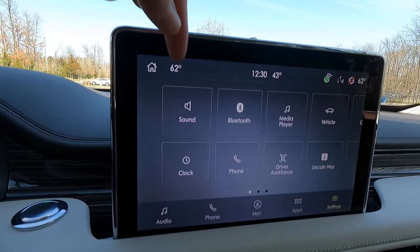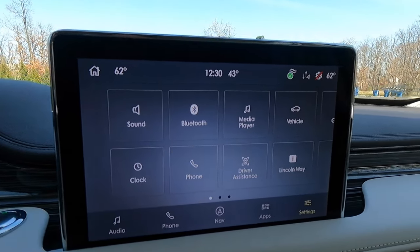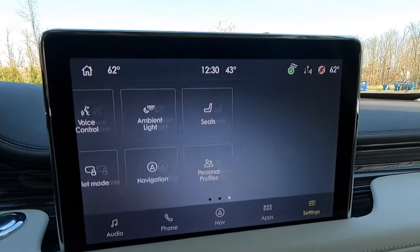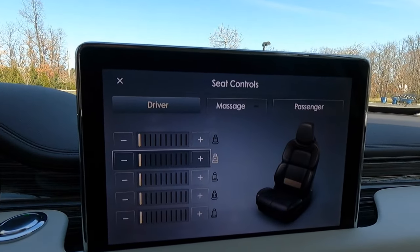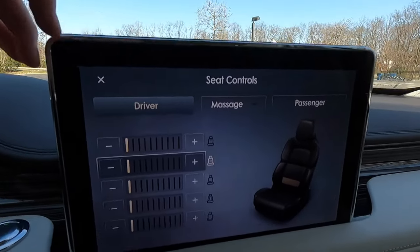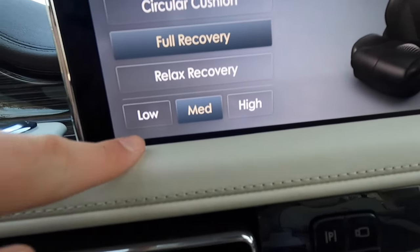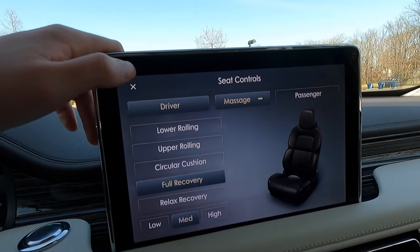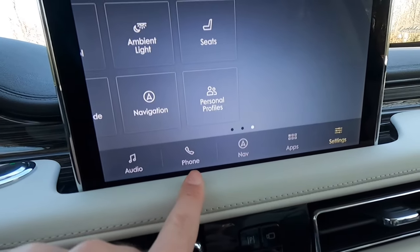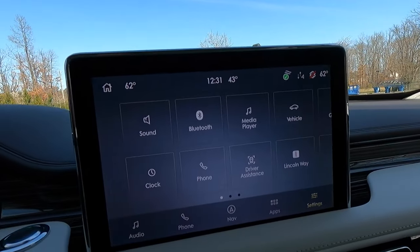The SYNC 3 screen shows driver and passenger temperature, exterior temperature, and time up top. You can access sound, Bluetooth, driver assist, vehicle settings, and seating controls. The seat controls screen allows you to adjust massaging functions — with lower rolling and other patterns — at low, medium, or high intensity, for both driver and front passenger. Shortcut buttons at the bottom provide quick access to audio, phone, navigation, apps, and settings.